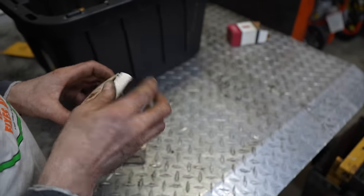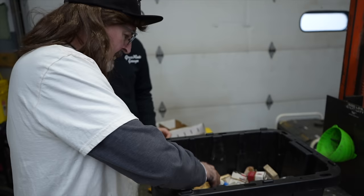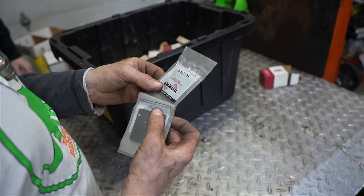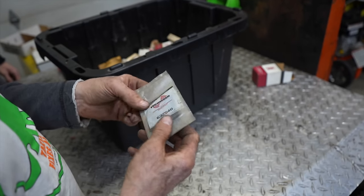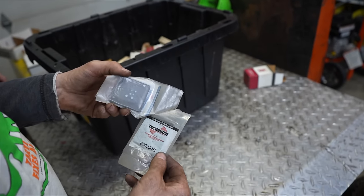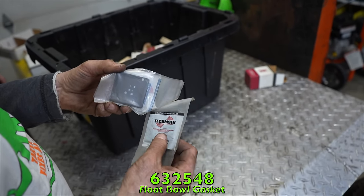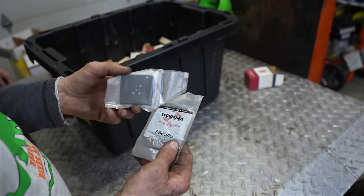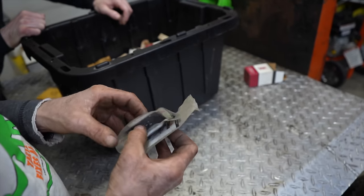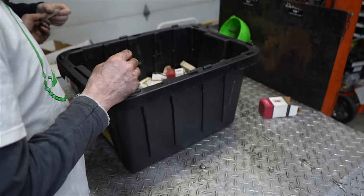Maybe there's a grass rat out there watching who needs one of these recoil springs. Here's a bunch of float bowl gaskets for that Vector carburetor — part 632548. We never really had to replace these much because the gasket usually held up fine, so these will probably sit forever.